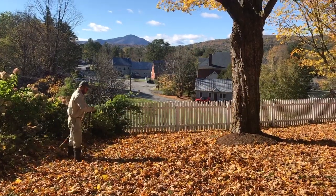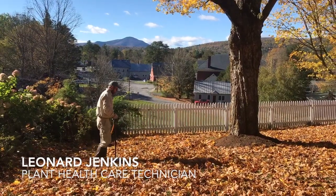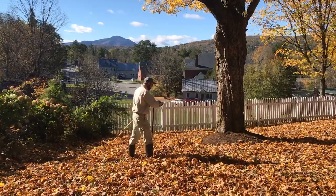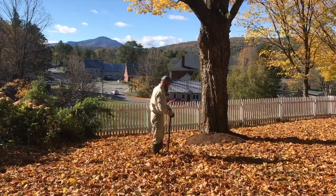Hi, this is Gabe with Chippers in the fall of 2018, out here doing a fertilizer treatment on some mature sugar maple. You can see Lenny, one of our plant health care technicians, is injecting a liquid fertilizer around the base of the tree. This technique is great because it bypasses the turf layer and helps put that fertilizer right into the root zone of the tree.